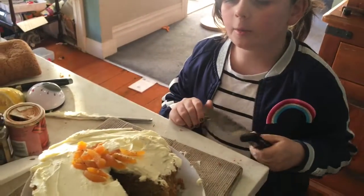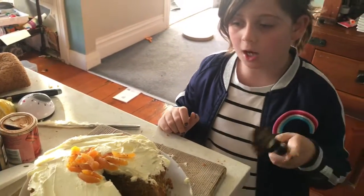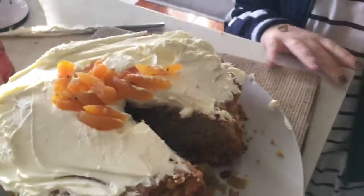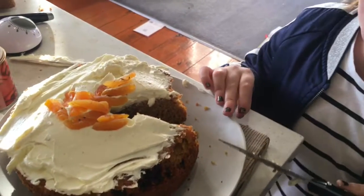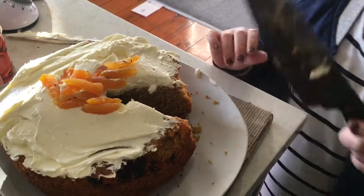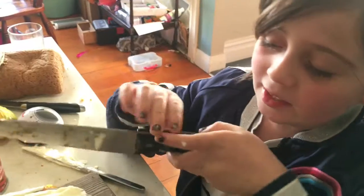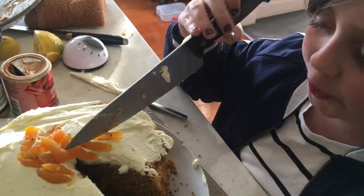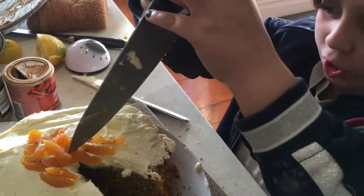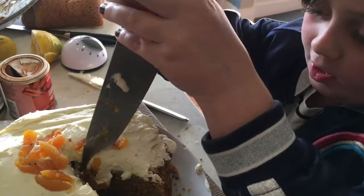Now we're going to cut a slice and try it. It's probably going to taste amazing. I'm not sure about the icing because I had to use cream cheese — a whole packet of cream cheese — but that's what you're supposed to use with carrot cake. So let's try this cake!